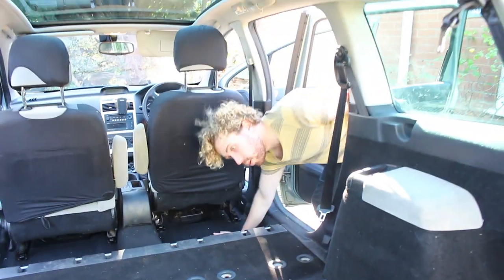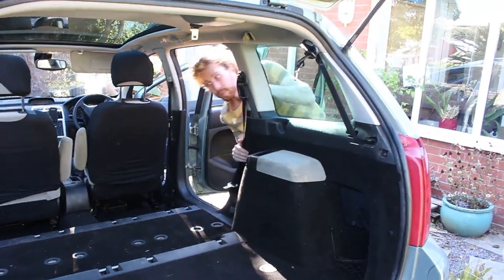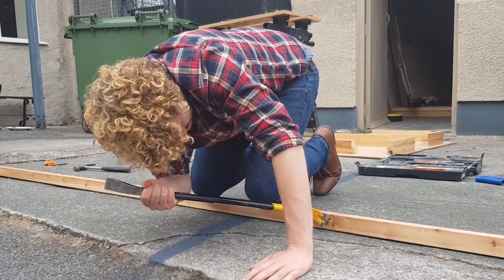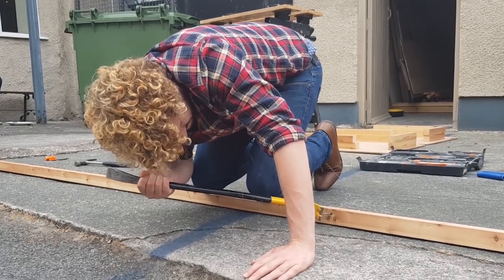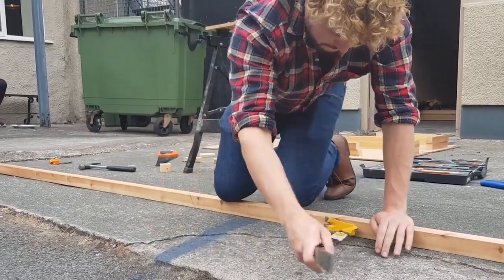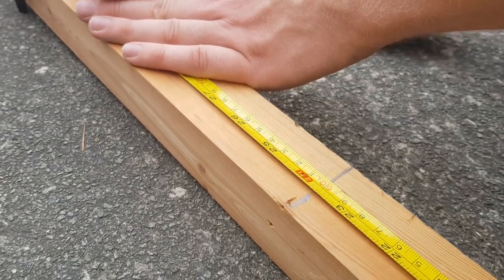There are three legs: one to go on this platform, one on this platform, and one on this platform. Big shout out to my dad for giving me a hand with this and for lending his wood to the cause. We just pulled down a big old shelving unit in the garage, so it's always good to reuse wood and materials when possible. But if not, you can always go to your local DIY store.